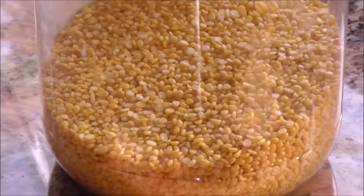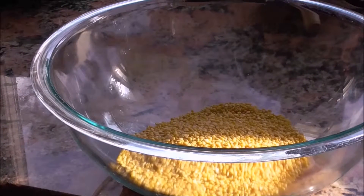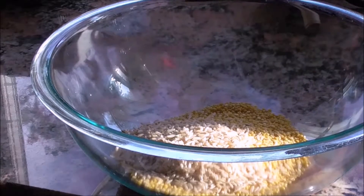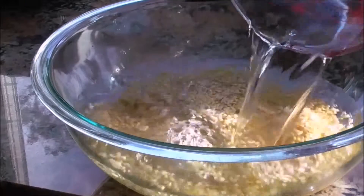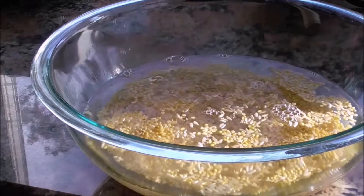You're going to need mung dal, and you're going to add two cups of mung dal with half a cup of brown rice and add some water so that you have everything submerged nicely, and you'll let this soak on your counter for about eight hours.